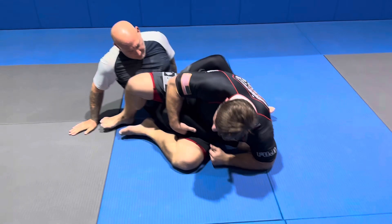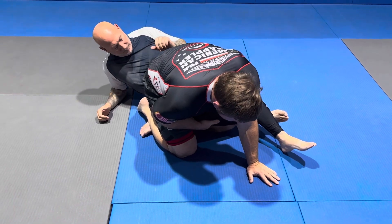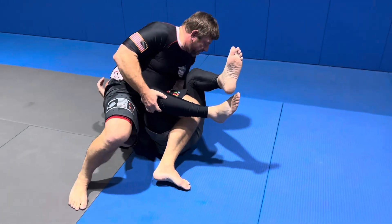So I have the outside ashi. I come in here, I come up. Now I can attack the knee bar — I can go right to that knee bar position, or I can transition to cross-ashi. Put my hand here, I begin to push. All that weight on Mr. Mike.